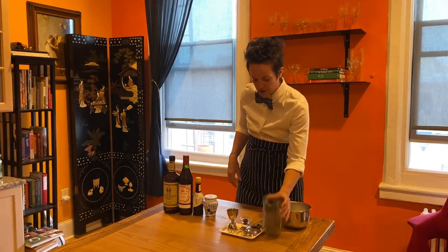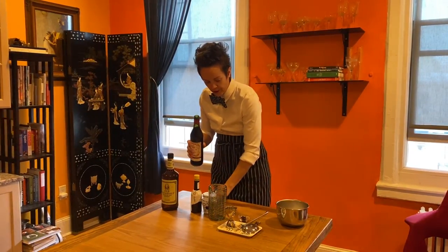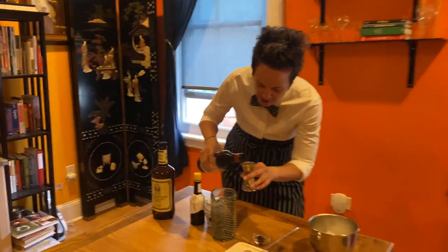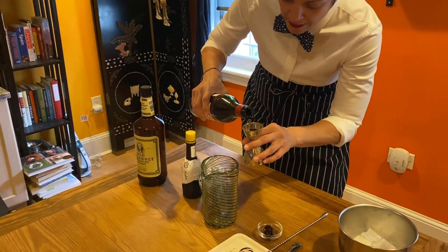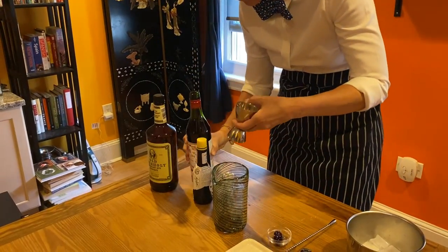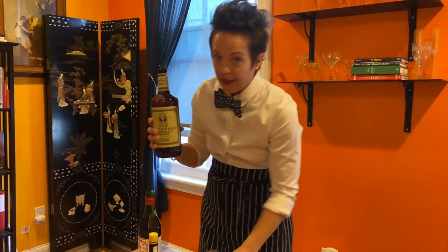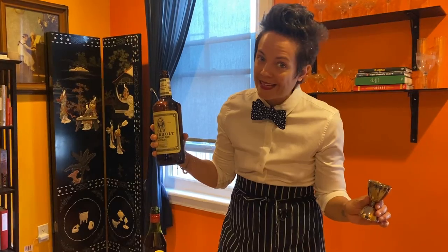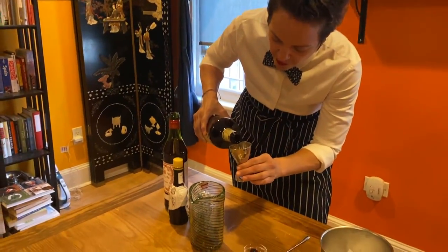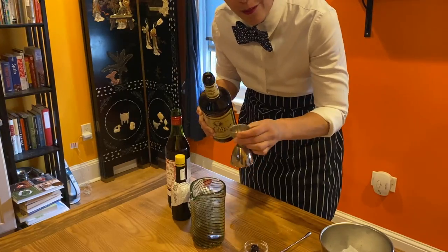First things first, folks, you're going to take your mixing jar. We're going to start with our sweet vermouth — one good hearty ounce. Make sure it's all in there. Then we're going to do our two ounces of rye. We're in COVID times now, so we can do a little heavy two — typically it's two, but tonight we're going to do a little more.